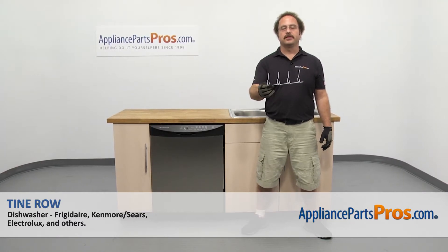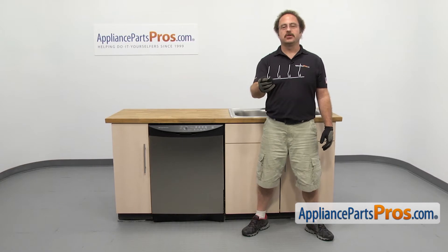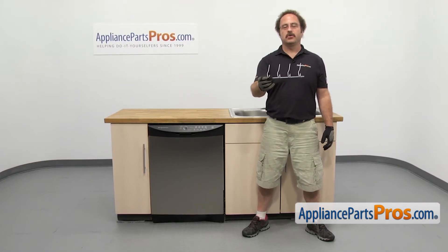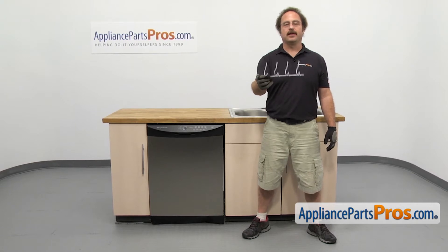In this video, we're going to show you how to change out the refrigerator or dishwasher tine row. It's going to be a very easy repair and it should only take a few minutes. If you already have one of these, great. If not, you can click on the link below or get it at AppliancePartsPros.com.